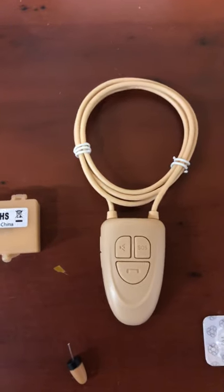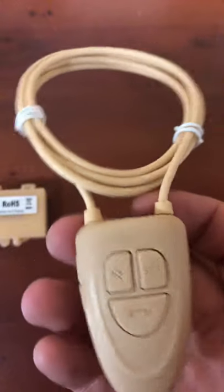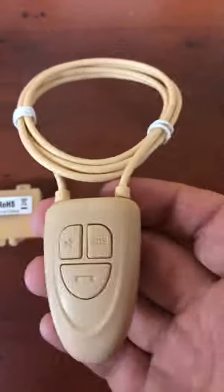Today I'm going to show you this brand new device. It's a Bluetooth device that you put around your neck, and it comes with an earpiece.